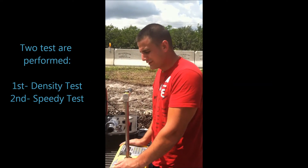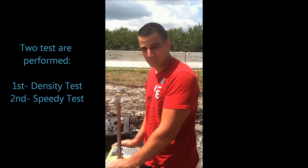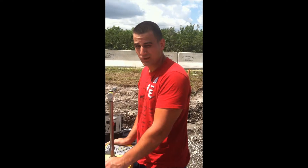Alright people, we are here today to perform the density test and the speedy gonzalez test for the earthwork certification level 1.